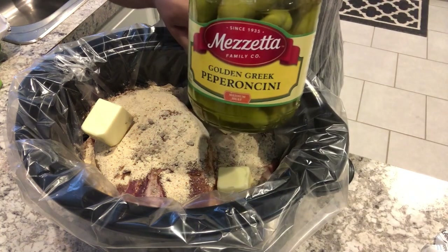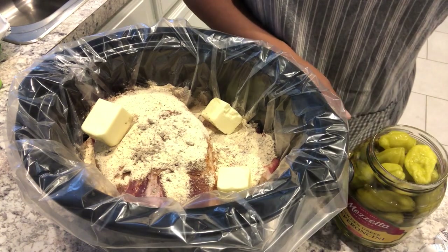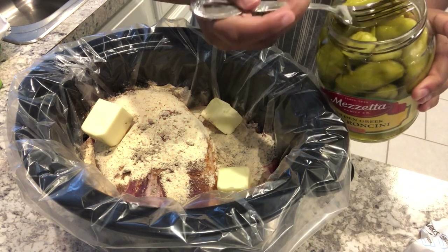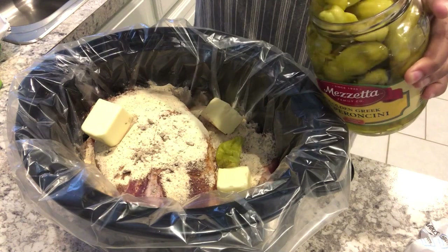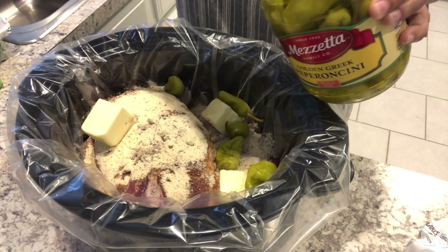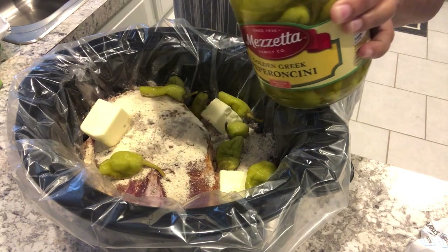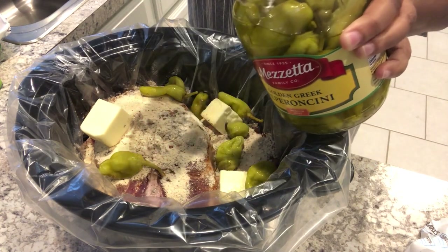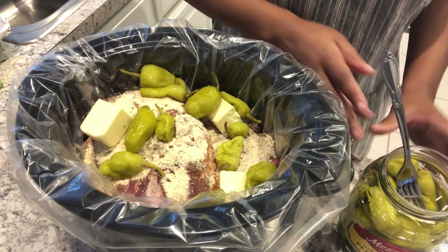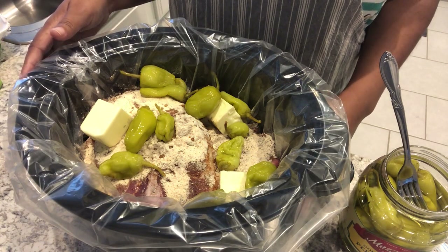The last thing you're going to add are these peppers. The recipe calls for about six peppers, but Howard and I really like them — they add a really good flavor and they're not necessarily spicy. I usually put in about 12 or so peppers. I personally do not add the juice; I've tried it and it was too vinegary for me. Now I'm going to cover this up and cook it on low for about eight to ten hours.